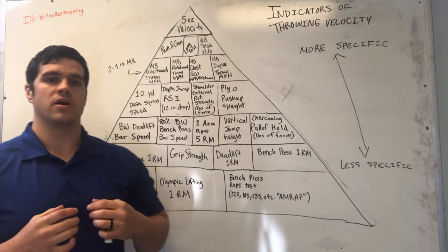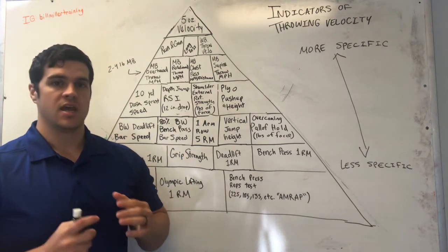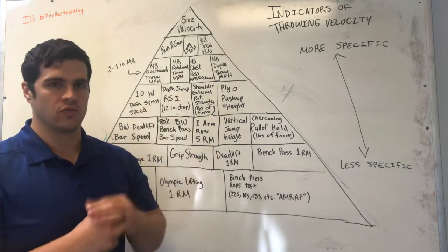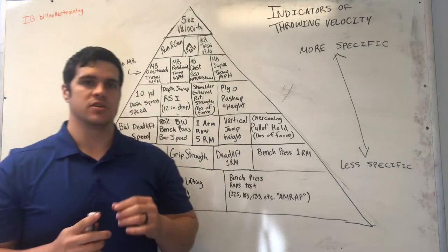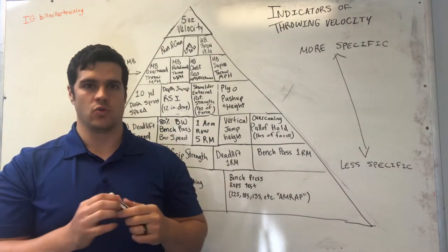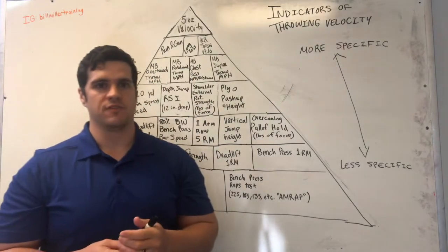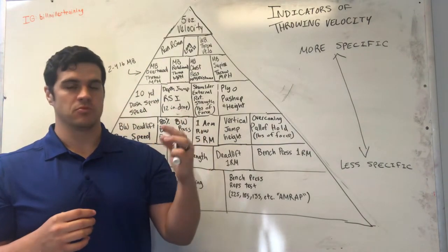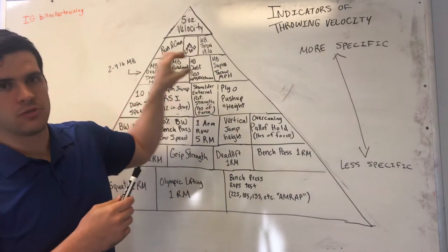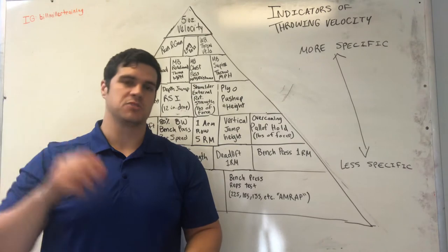Over the next month or so I want to start showing some of the numbers I've found over the past five to six months when training athletes and try to show which exercises seem to have the best correlation with improving throwing velocity. Something I want to get across is that these are indicators but not necessarily determinants of how hard you will throw a baseball. If you can throw a medicine ball extremely fast, that does not necessarily mean you will throw a baseball at 90 miles per hour. Rather, if you improve in your medicine ball throwing velocity it will likely correlate with an improvement in the ability to throw a baseball faster.